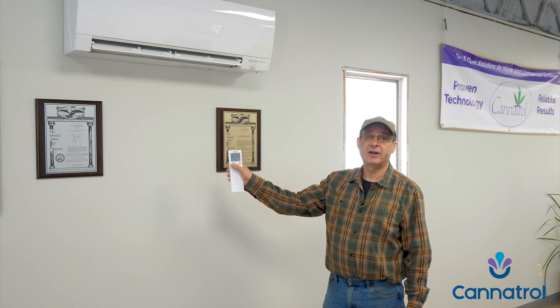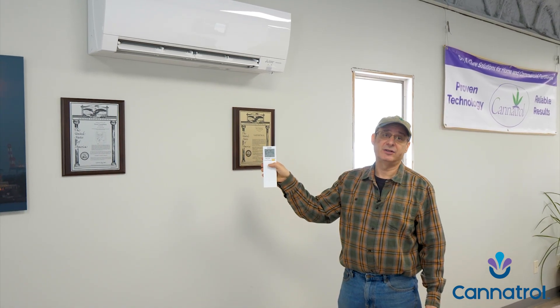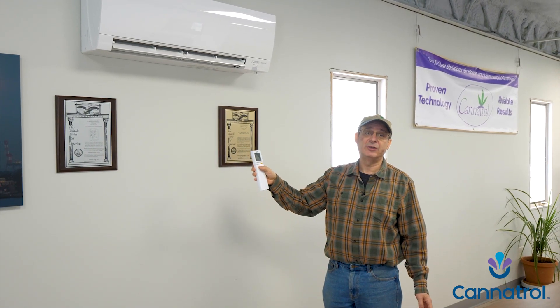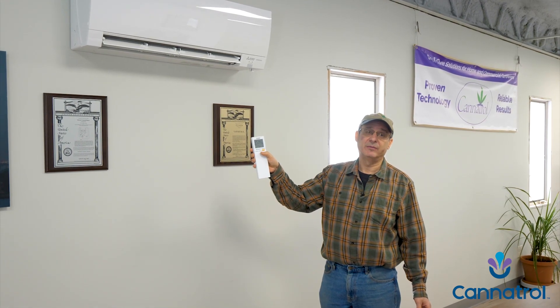Well, when you take the thermostat and start hitting the down button, guess what? It only goes down to 60 degrees. That's where 60 came from. And 60% relative humidity happens to be a good place to dry. But the 60 degrees came from the limits of a mini split.